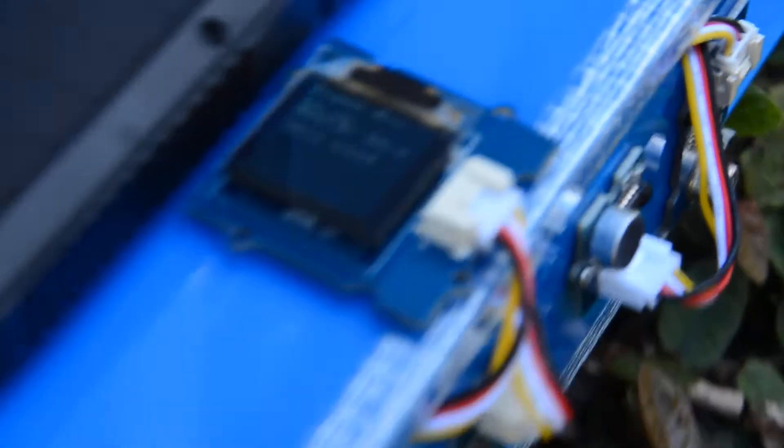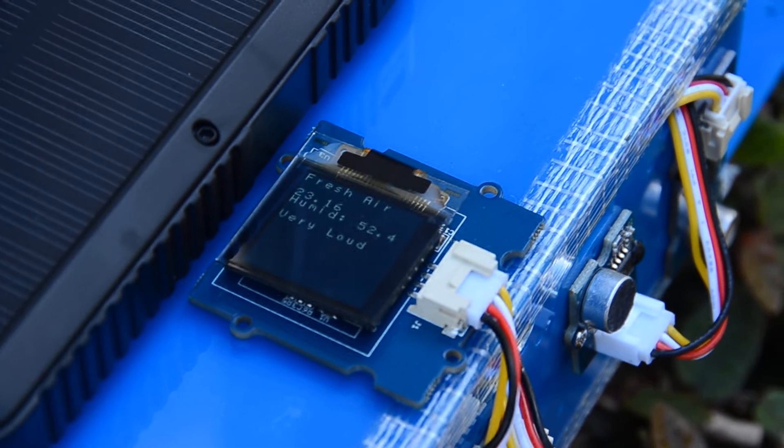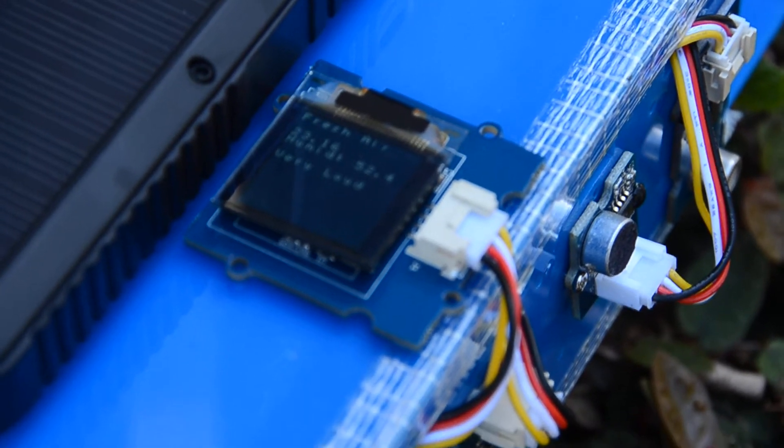You can place this on the balcony, and on top you will see the little OLED screen that basically gives you information every couple of seconds. As you can see, although we have fresh air, there is a lot of noise pollution.